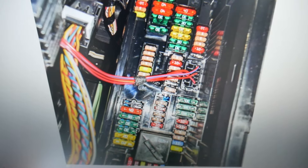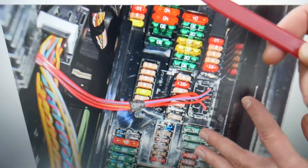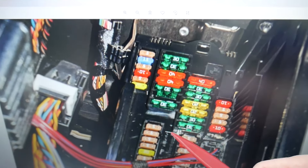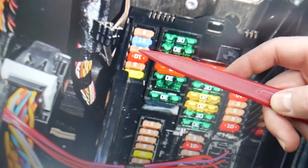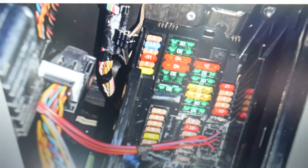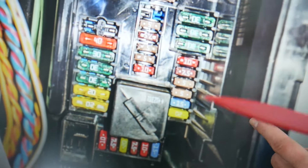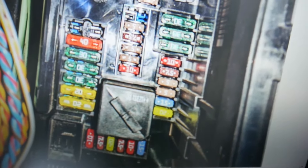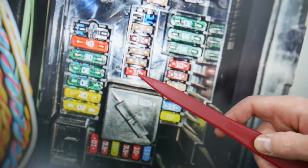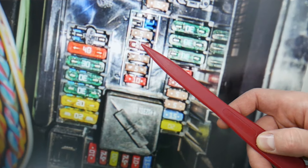The first fuse you need to check is fuse number 58. Coming to that row of fuses, that would be 56, 57, 58 — check that fuse right there. Next, come to the lower section around the relay — there's only one relay — and check fuse number 32, which is the fourth one from top to bottom in that area.